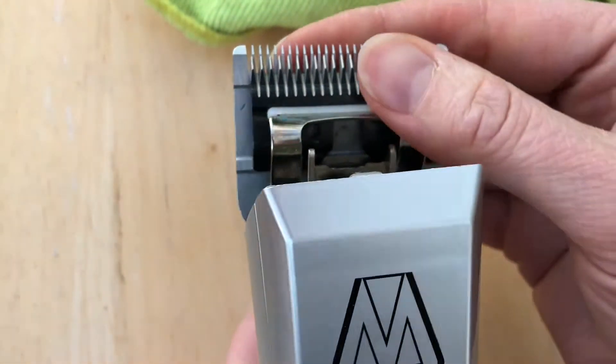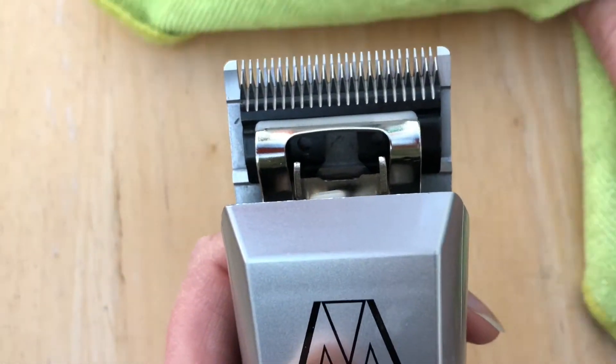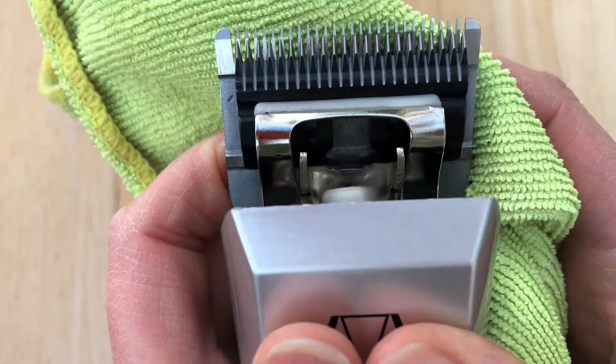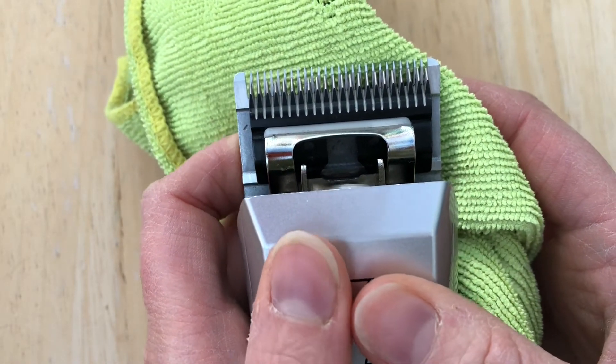If this is the case, pop the blade over the hinge, run the clipper, and then push the blade back until you hear the firm snap. The little white lever arm will naturally find its own way into the hole on the back of the cutter.